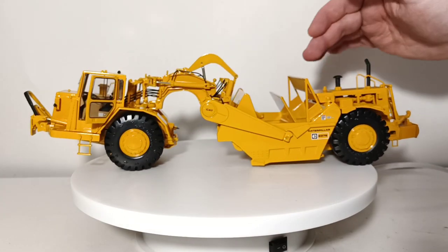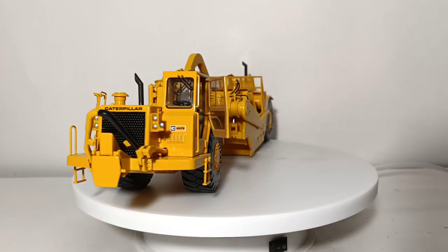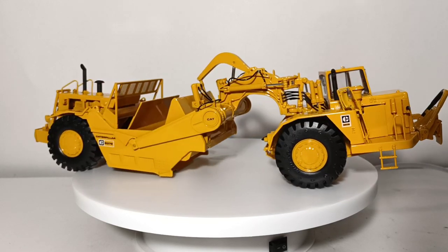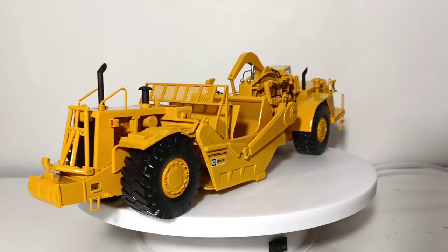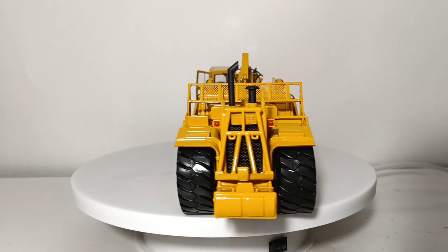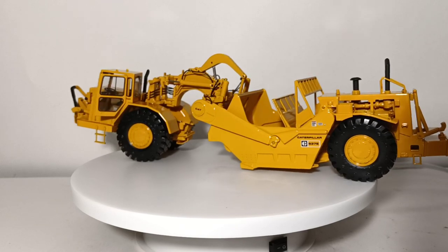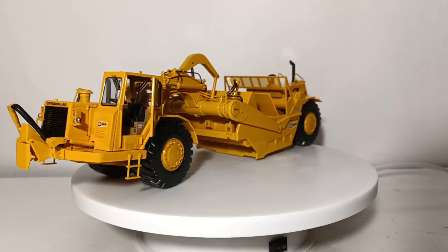You'll also see there's a spill guard on this one that was absent on the 631. My overall closing thoughts: today, with the appreciation value of CCM models, you're lucky to find either of these in new or like-new condition for under $1,000 each, which is a lot of money, especially when both of these retailed for about $260 each.